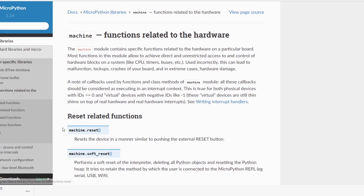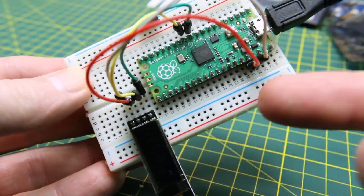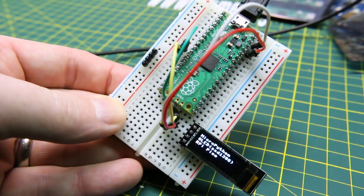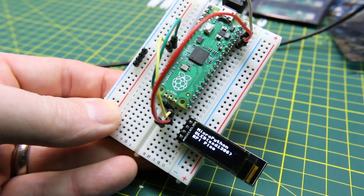You might have done something like me whereby you put some code in and locked up the Raspberry Pi Pico — it won't boot properly from flash. Today we have an easy way to reset the flash memory back to completely blank. From there, we'll be able to re-upload our code to our Raspberry Pi Pico and get back in business, no problems.